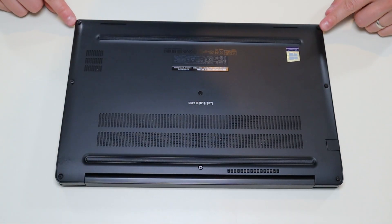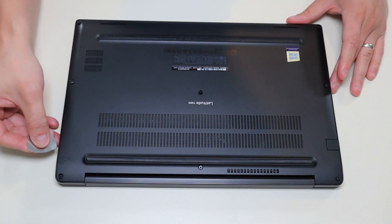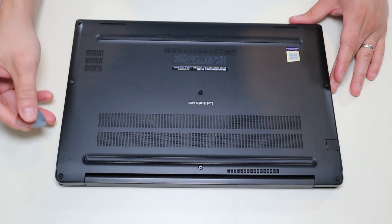As you can see, the screws don't actually come out, so be careful trying to force those out. After that, you can take your small pry tool and go around the seam of the bottom case and pry it off of the computer.